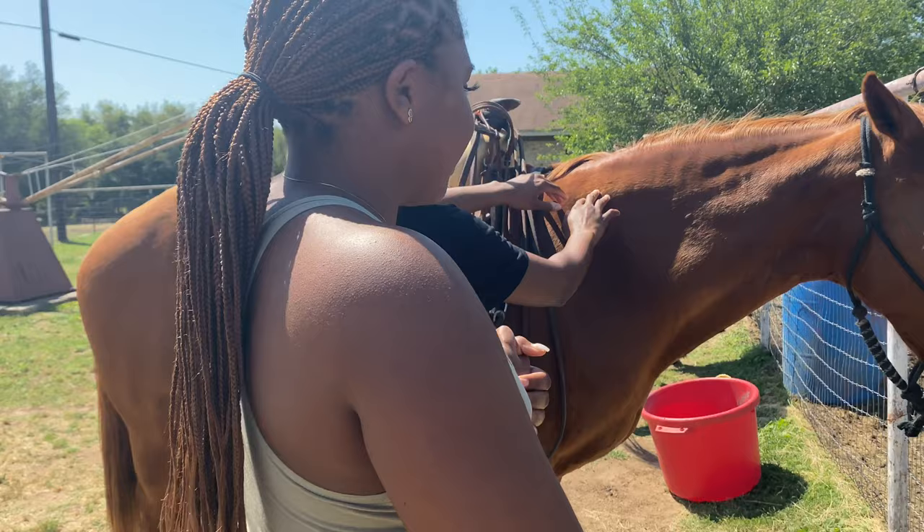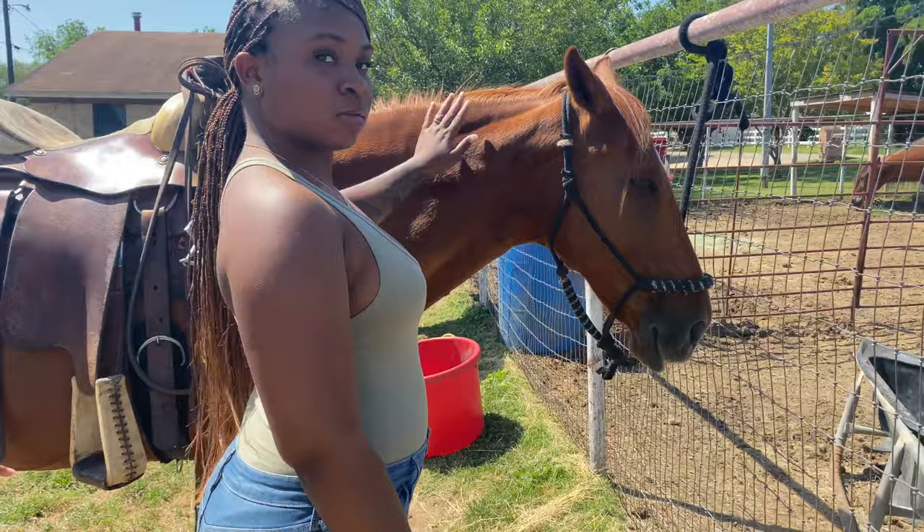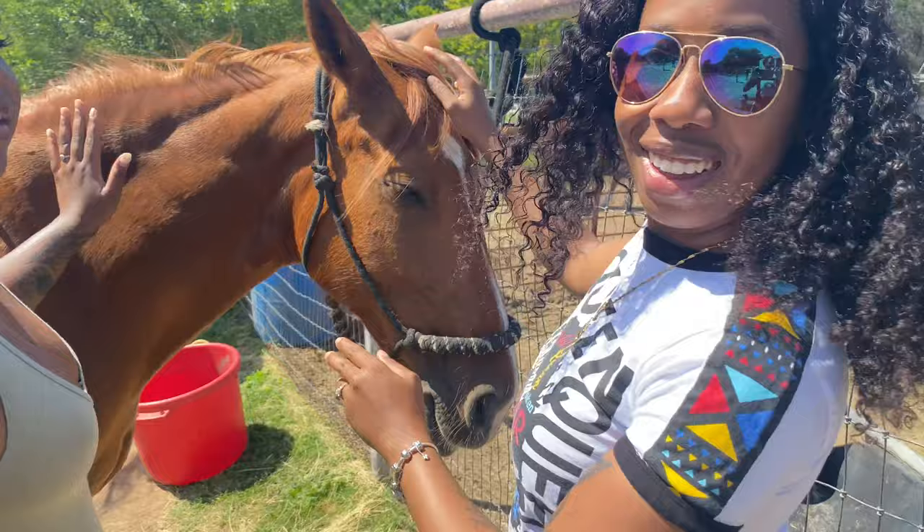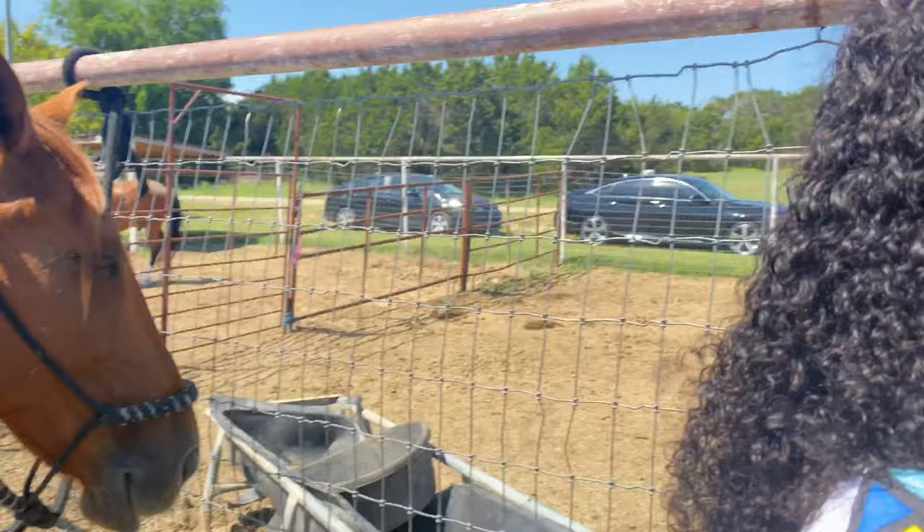Do it for the horse, do it for the camera. Hi, it's soft — hold the camera. Here we are. Look, she's like, 'What about me, what about me, touch me, touch me.' That's the antsy horse. 'I'm softer, I'm softer.'